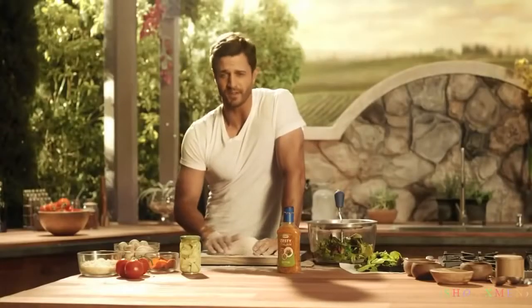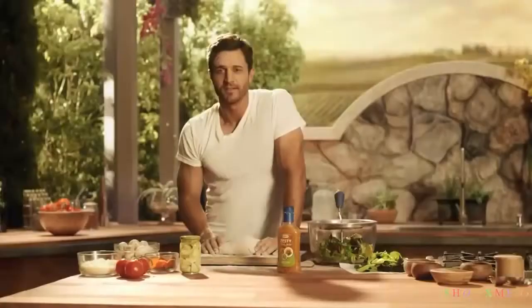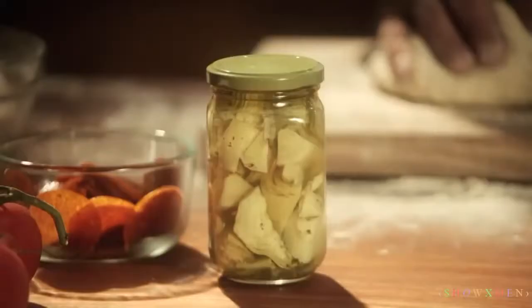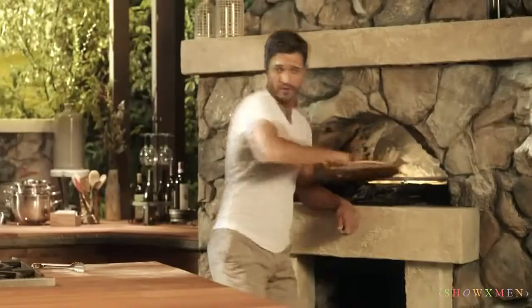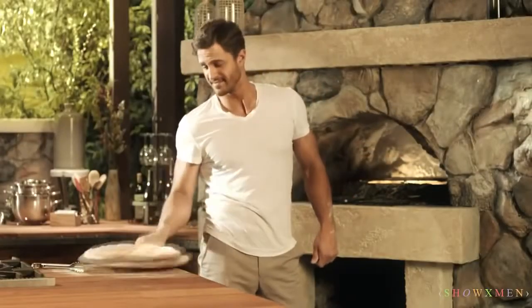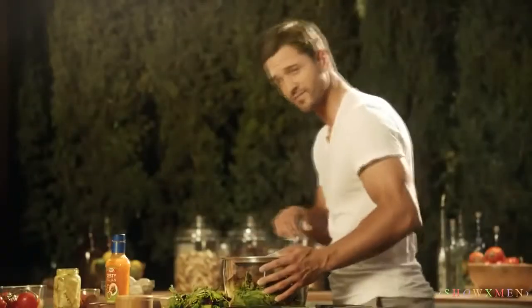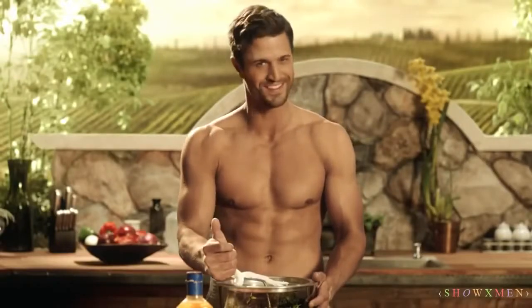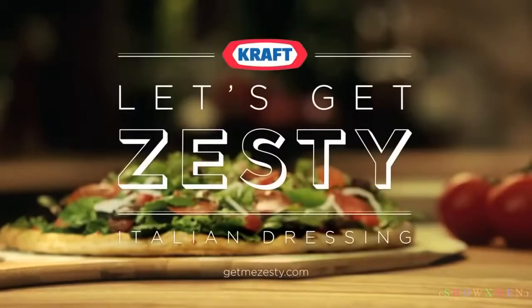When it comes to pizza crust, I like to do things my hand. So tonight, things might get a little messy. That's nice. I'm gonna take my time and do it right. Oops. Let's get zesty.